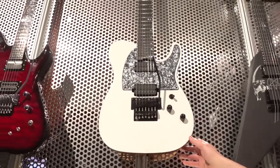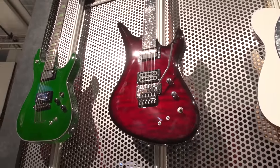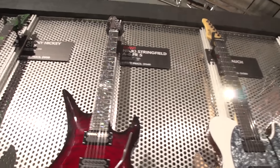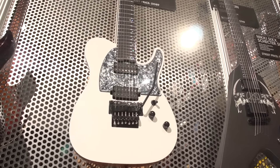We've got new signature models with West Hawk and Nicky Stringsfield, both with the 1500 Series Floyd Rose. Nicky's got a Sustainiac and a Seymour Duncan Invader. He's got Seymour Duncan Sentient and Pegasus pickups. Just really good features.